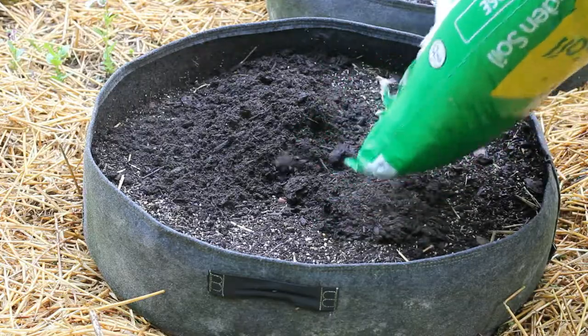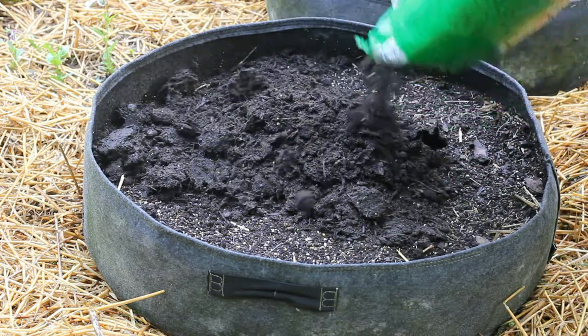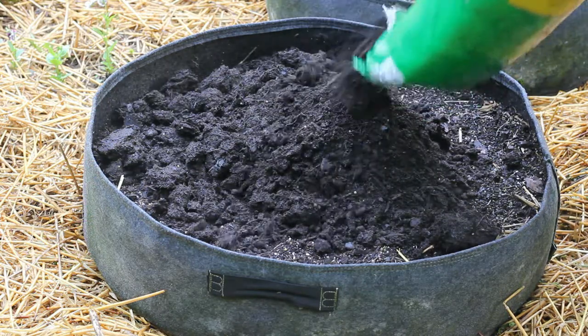I'm planting these in grow bags today for a couple different reasons. I don't have a lot of extra space in my garden at this point, and of course the soil in these grow bags is going to be much looser than my hard clay soil in the ground.